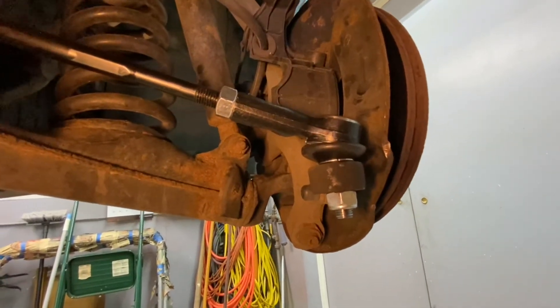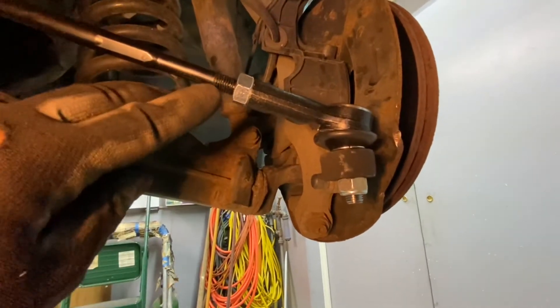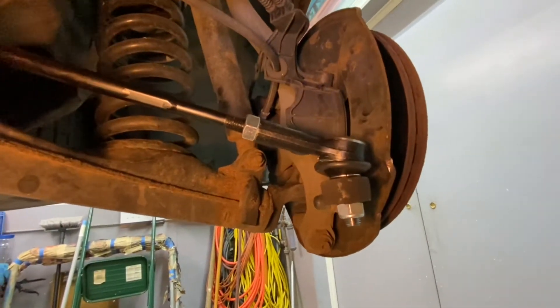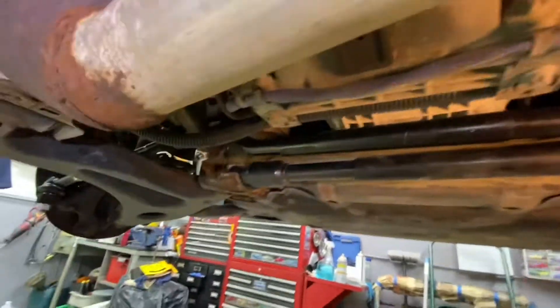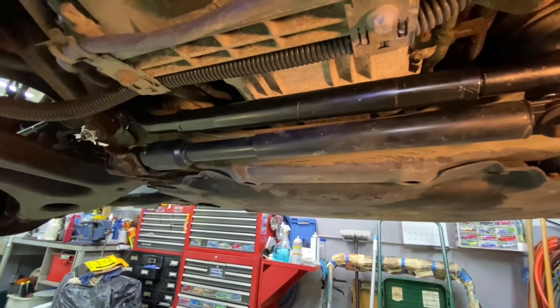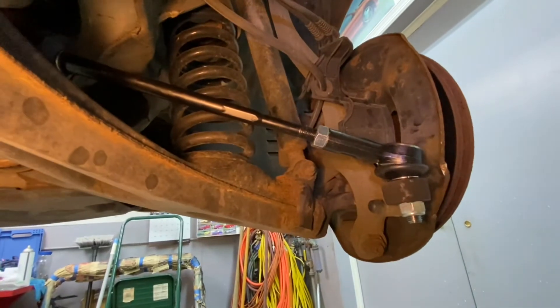All the nuts are on the tie rod ends, the jam nuts are tight, and we have our target measurement close to where it was. The important thing is to keep each side equal — about the same amount of threads showing on this side as on the other side. This will be good enough to get it to the alignment shop and have them double check it. If this video helped you out, please subscribe, like, all that good stuff — thank you for watching.